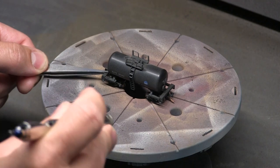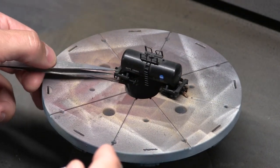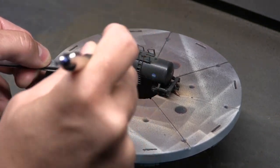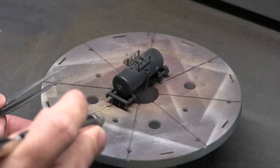So this little tank car has a story. This is one of my oldest running freight cars that I have. It's an old Roundhouse kit that I got from a model railroad show way back in the 90s, and I've had it with me ever since. So it's time to put a little weathering on it.